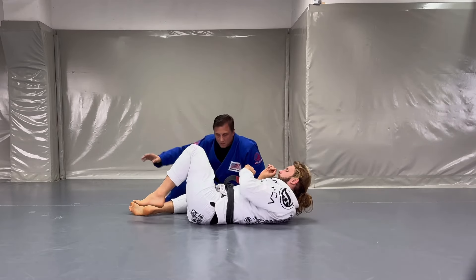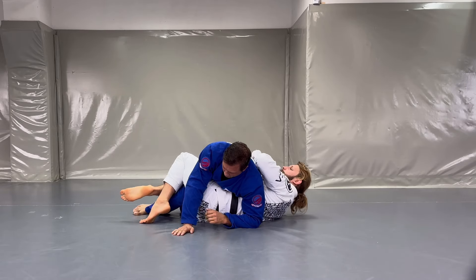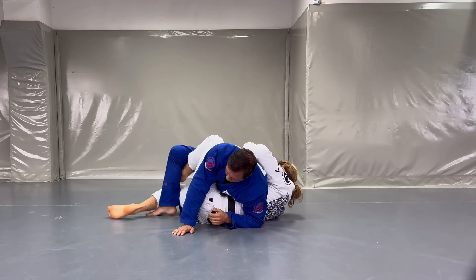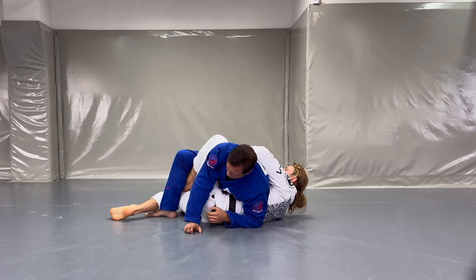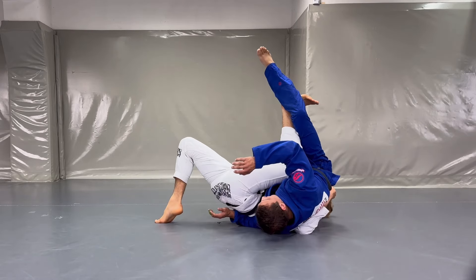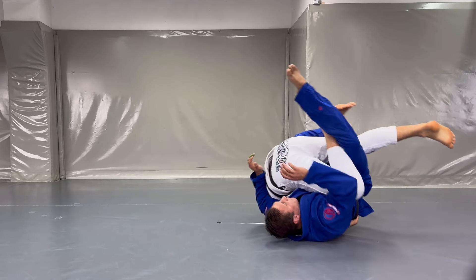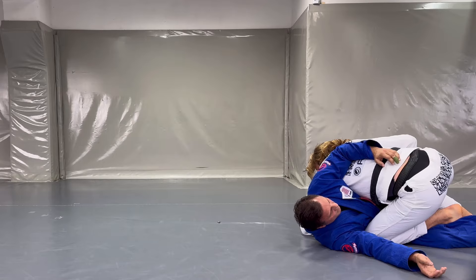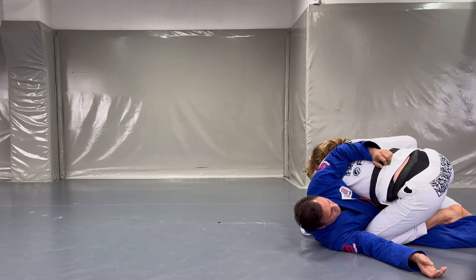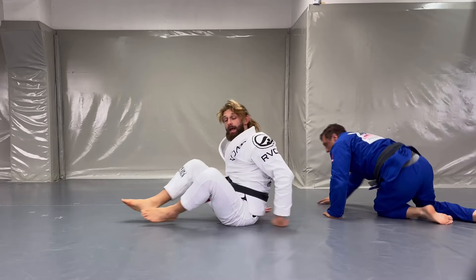The second option is in the opposite direction. Whenever I get the control I can put a little threat on my opponent, then I'd like to put him on his back. I take the first sweep threat and whenever he's pushing forward I can lift — my other leg goes up to give me a nice swing and power — and I can execute the overhead sweep.